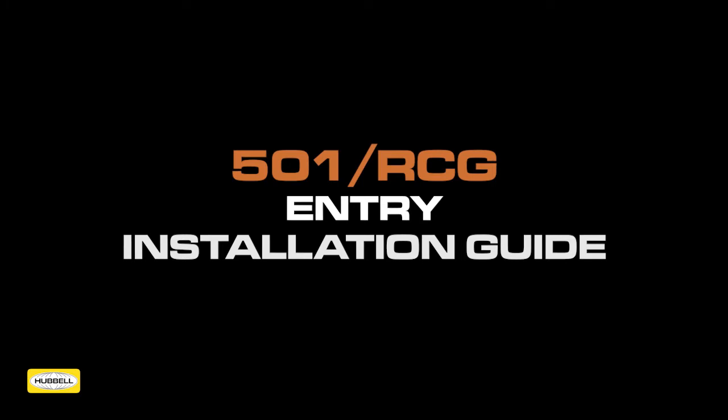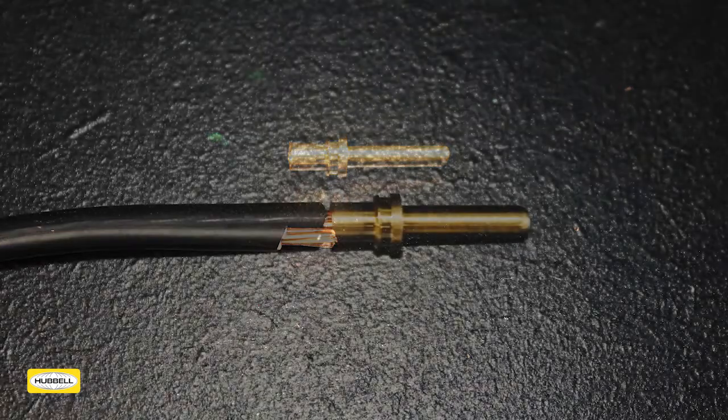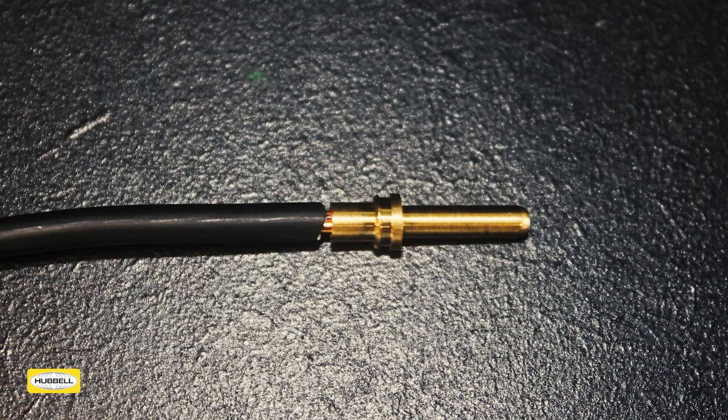501RCG entry installation guide. Take the conductors which are to be hardwired into the equipment and strip 5mm of the conductor. Slide the pin contact over the exposed copper. Ensure that the insulation is tight to the contact with a maximum of 1mm exposed copper.